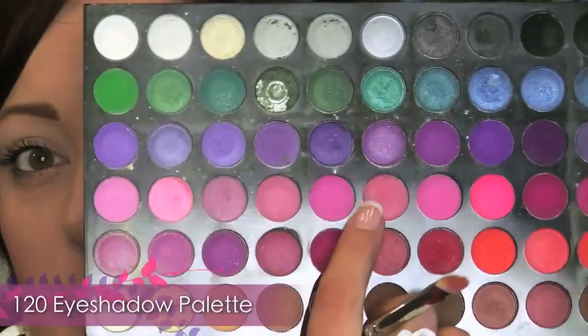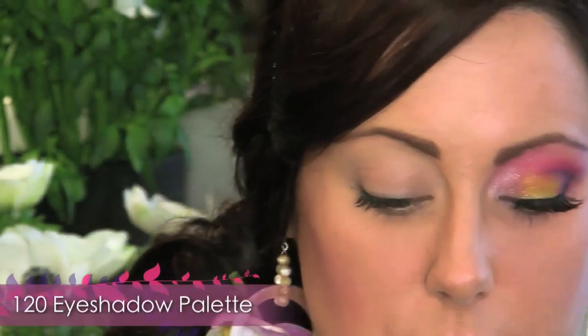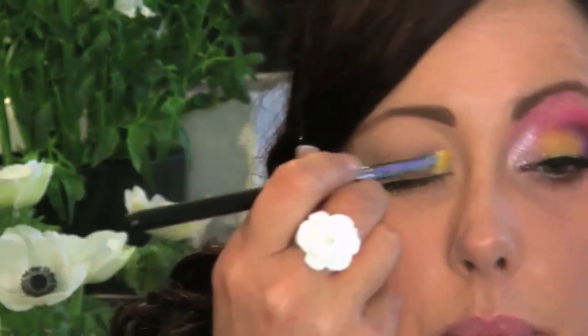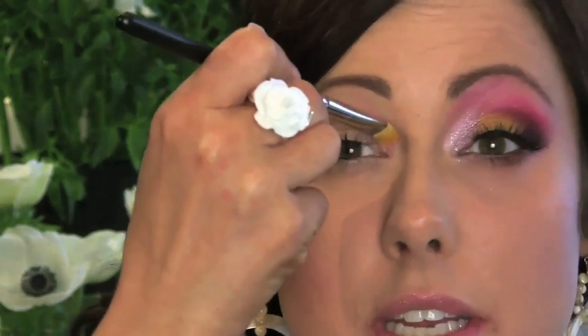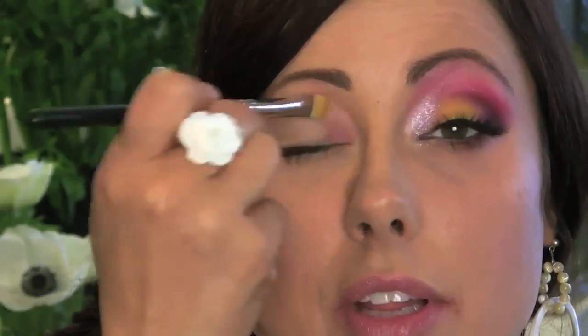Next step is to take a flat stiff brush like this one. I'm going to go in with a light pink color in this 120 palette — I'm using the one right here in the middle. Just take a bit of that, put it right here on the inner part of the eye, and blend it up and inwards just a bit on the lid.